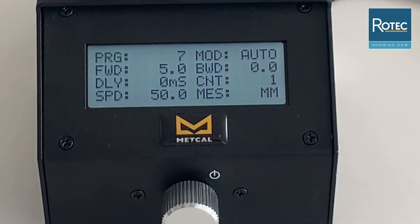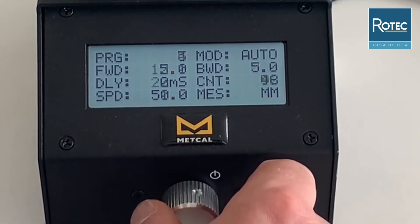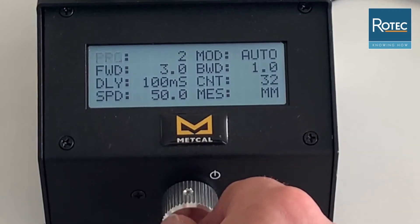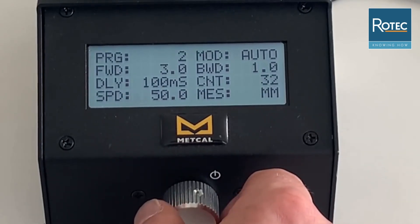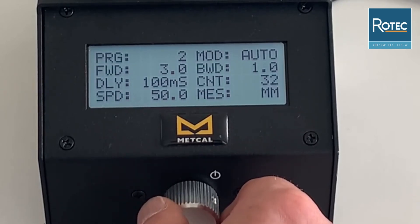The first item on the left is the program itself, so you can select the program you want to add or modify. You have the mode of operation where you can select the automated function: forward and backward. The forward feed gives us the distance of solder wire that comes out, which must be within a range of 0 to 200 mm. The backward function also has to be between 0 and 200 mm.